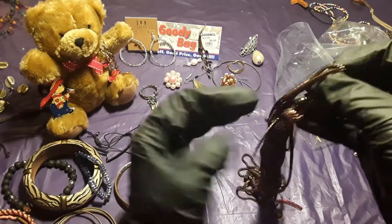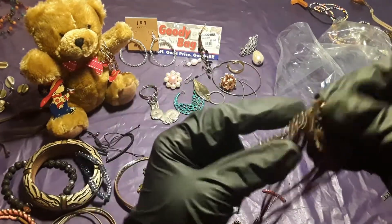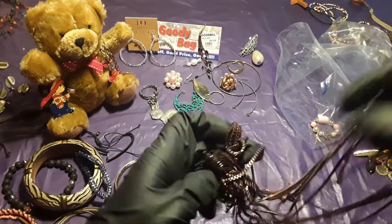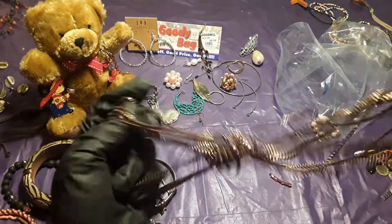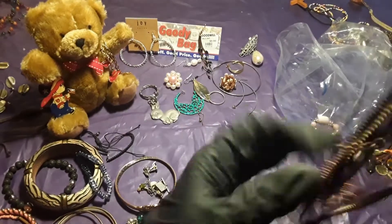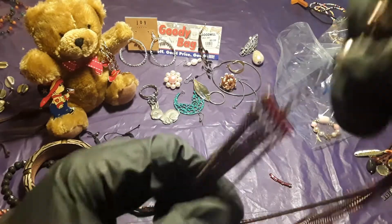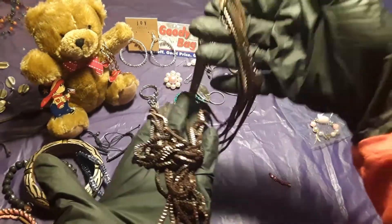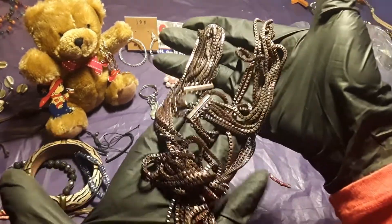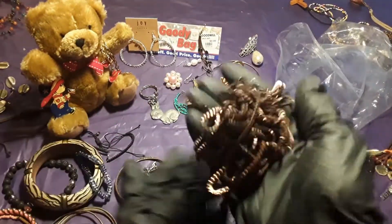Somebody had tangled it up — I don't know what it is but it must be very very long for them to tangle it up like that. Yep, see somebody tied it — tied the ends. I don't know why they would do that, like they made a knot with it. But as you can see, it is a necklace too — a very long one. And it is pretty heavy, this is very heavy.